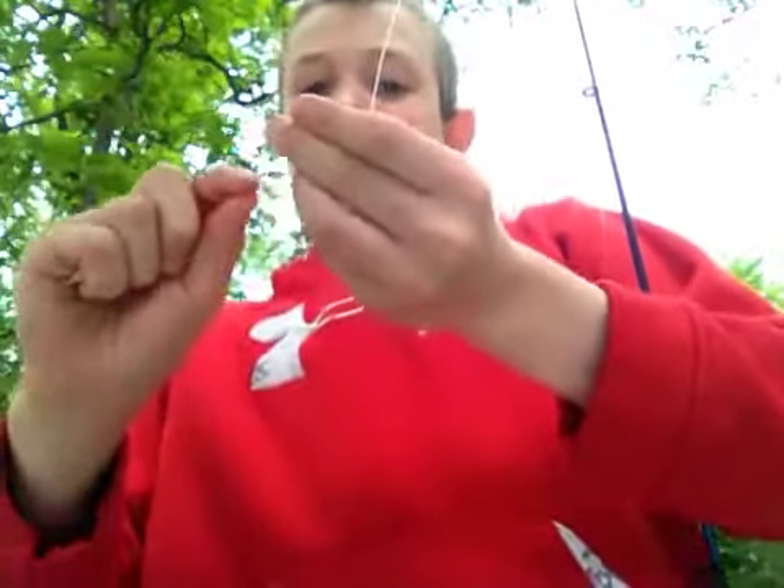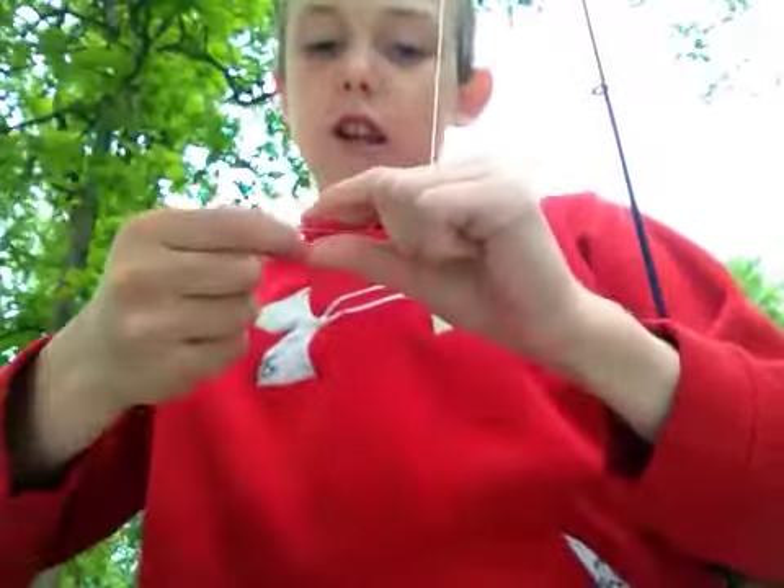You're going to want to twist it. Twist the line around six to eight times. I'm going to do it seven — it's in between. One, two, three, four, five, six, seven.